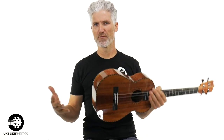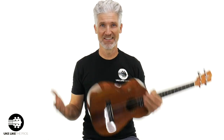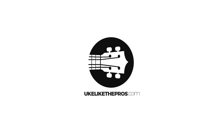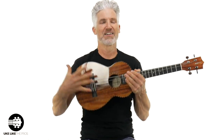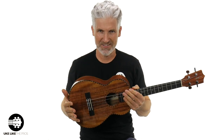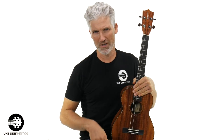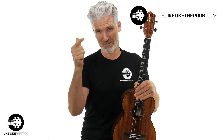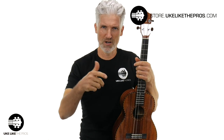In this Kamaka baritone ukulele review, we are going over the Deluxe HF4D. Welcome to Ukulele Like the Pros, I'm Terry Carter, and I finally got the Deluxe in from Kamaka. I'll tell you about that story in just a little bit, but this is available to you at store.ukulelelikethepros.com. I'm just glad you're here checking this amazing baritone out.